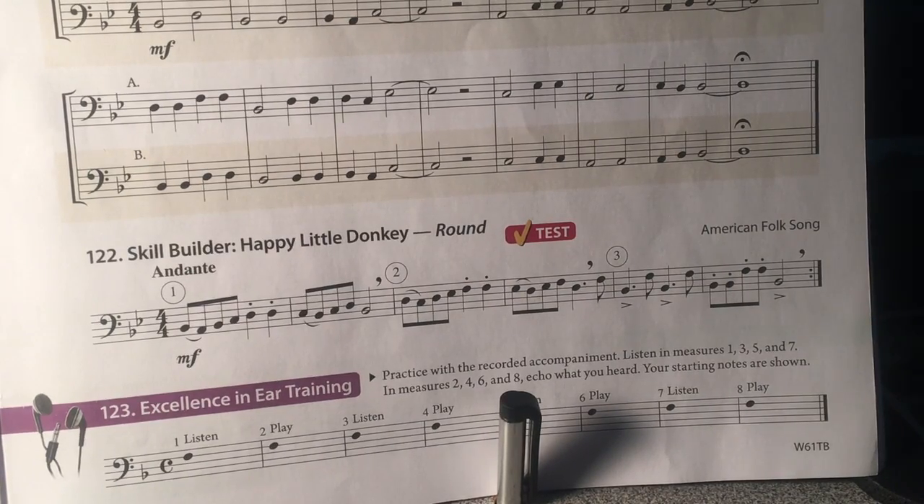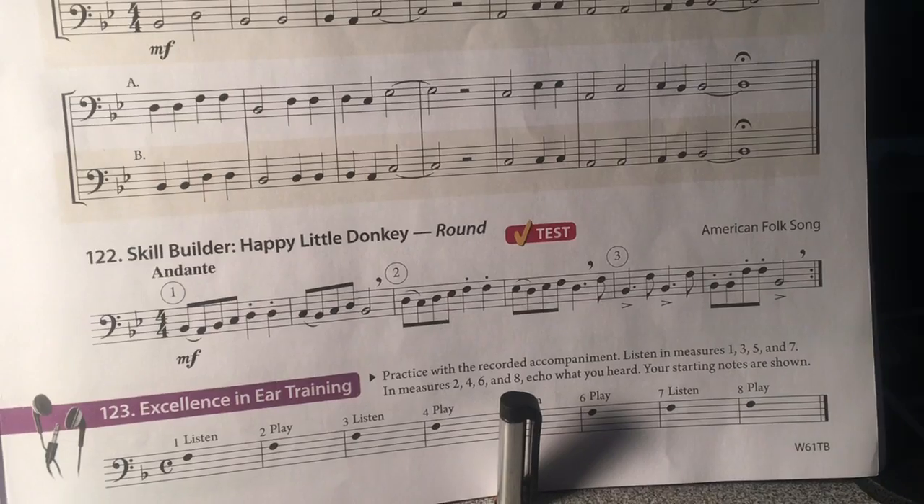This is number 122, Skill Builder, Happy Little Donkey.